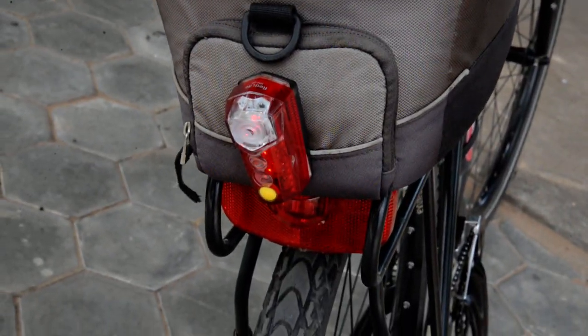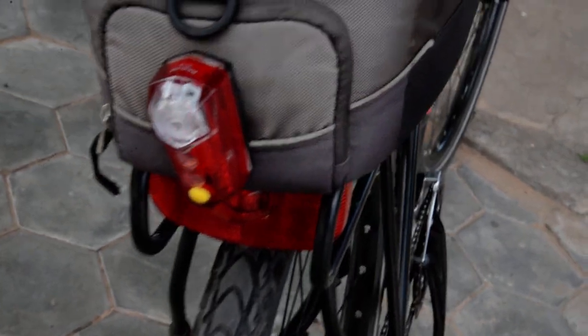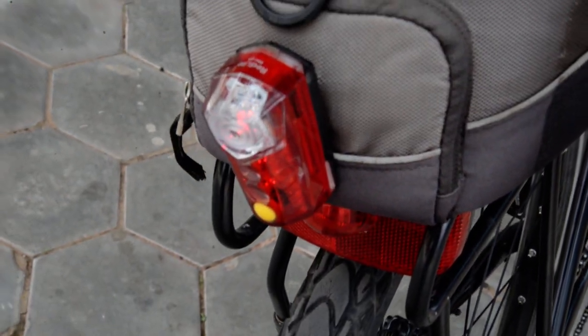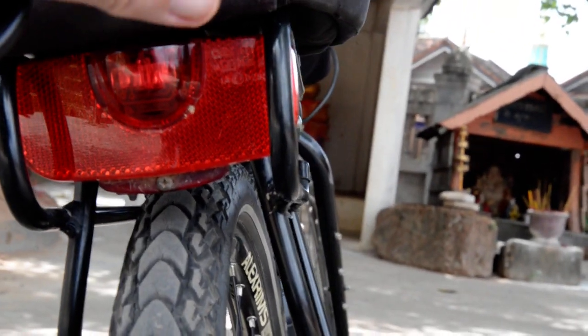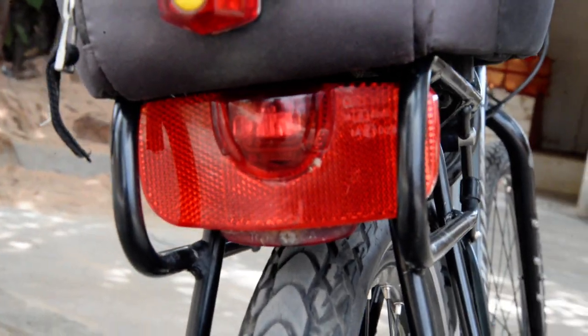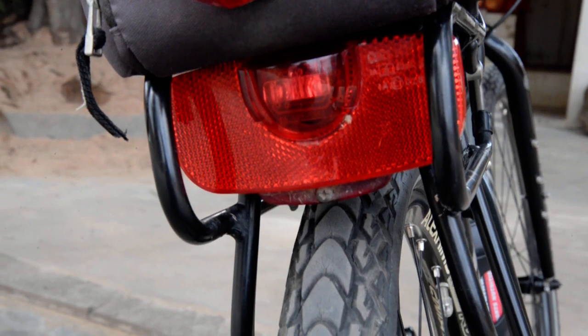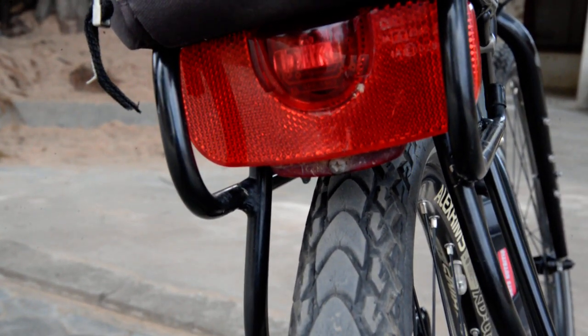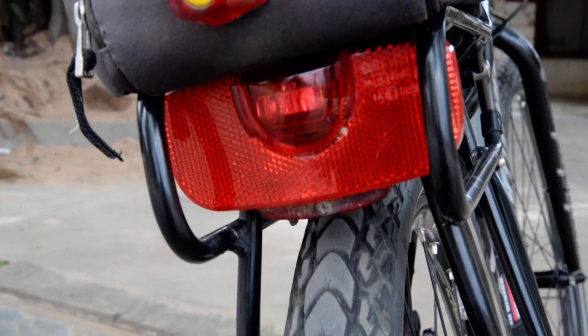The rear light was about $35, also from Chiang Rai — it works really well. I think the company is called Red Light, something like that. The light I had originally bought is a German light — Busch & Müller or something similar — but it has always had problems with batteries, so most of the time it just works as a reflector. If I find a more modern version I'll buy it, or I'll get one when I get to Germany.